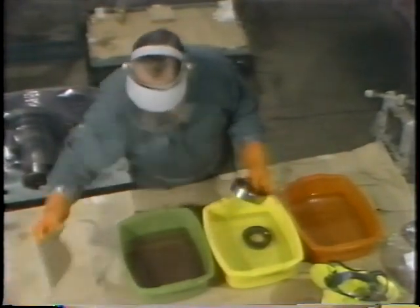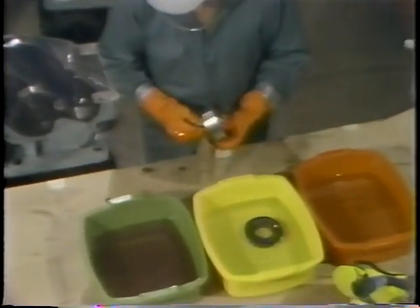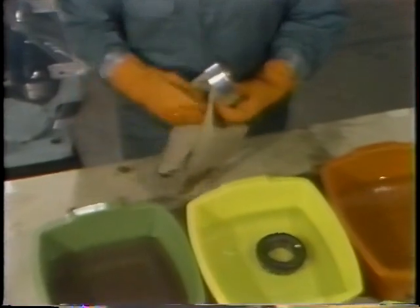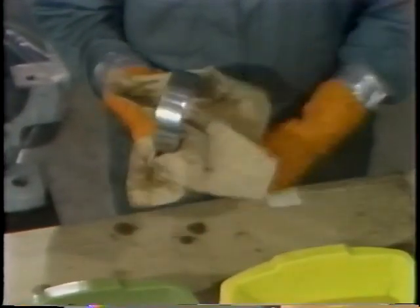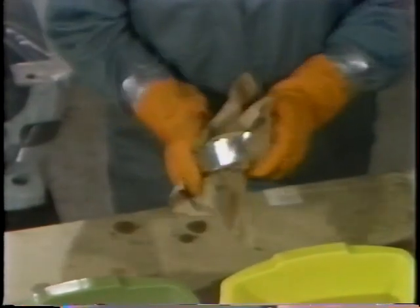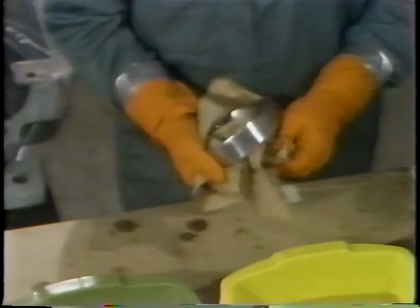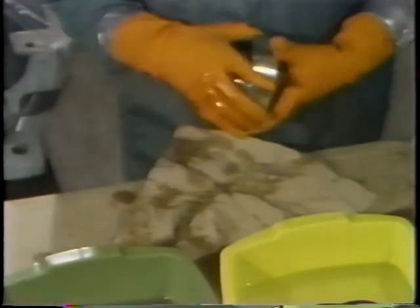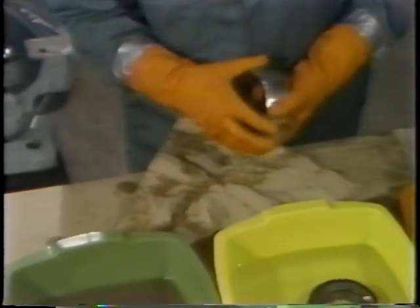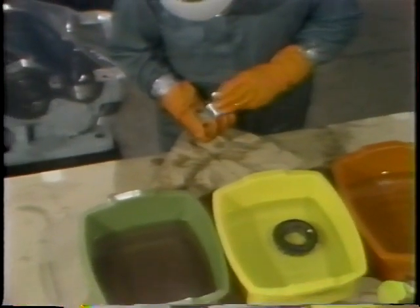Once the outer ring has been thoroughly cleaned with two solvent baths, it's wiped with a clean, lint-free cloth so the worker can look for any defects. He performs a thorough visual examination looking for cracks, nicks, or chips in the ring. Any visible defects would be reason to replace this bearing.